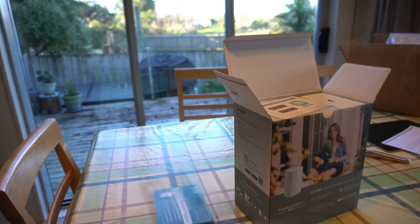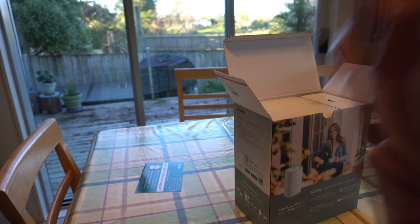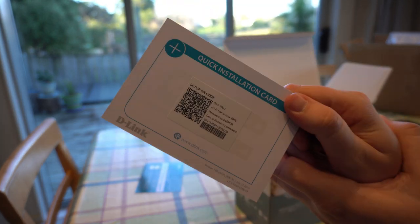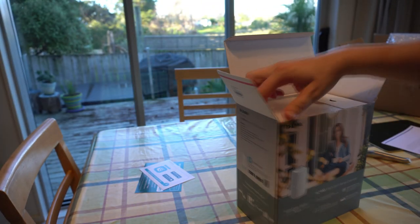In the box we have the device itself, the power adapter, an ethernet cable, as well as a quick install guide and warranty documents.